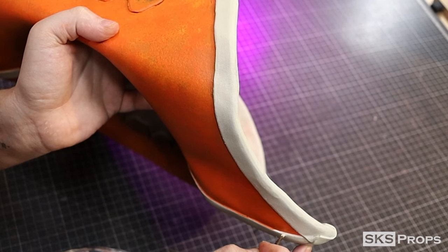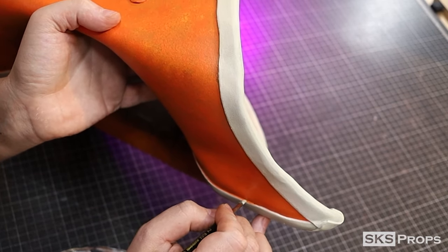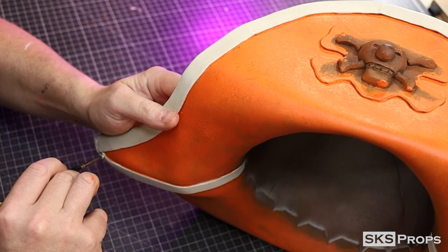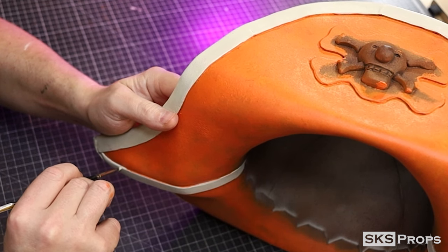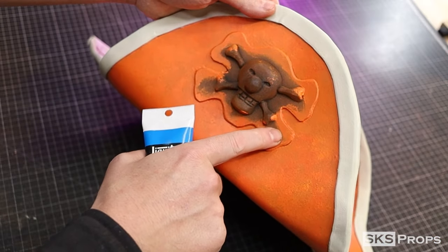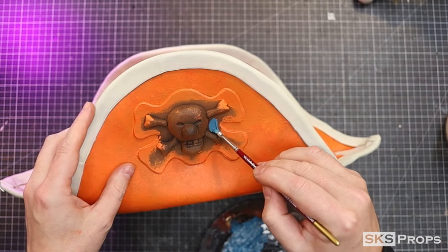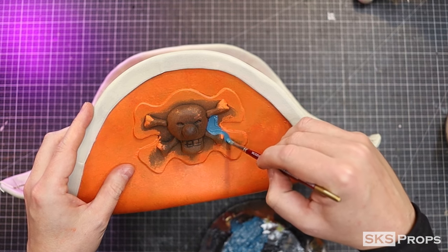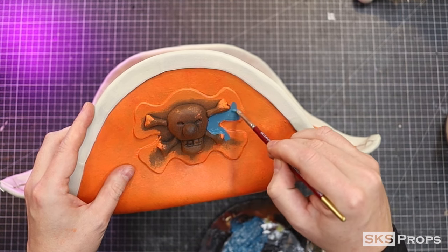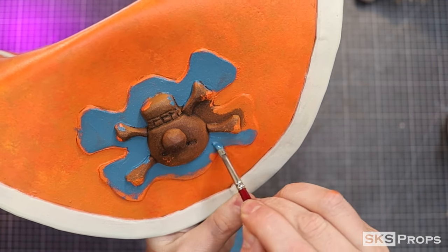I can then go in with a detail brush and paint the sides of some of the two millimeter strips. For the background of the skull and bones, I'm going to use some Liquitex Brilliant Blue and mix that with some Mars Black. This is applied with a detail brush to the front and the sides of this piece.